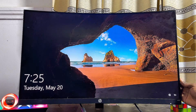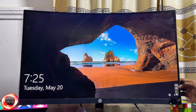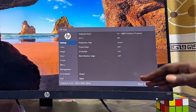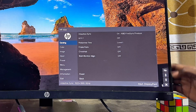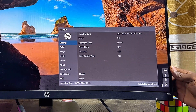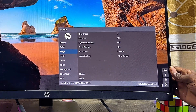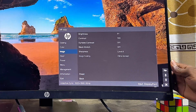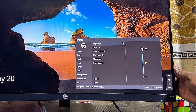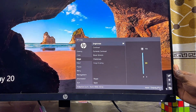Another way to do this is to press any menu button, then select the menu option — the first button — which brings up the full menu on the HP monitor. Use the navigation buttons to navigate to the Image option, then select it by clicking the first option again. You can now select brightness from there.